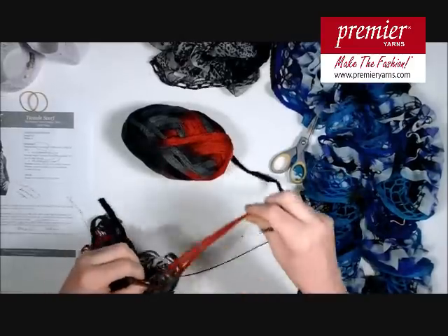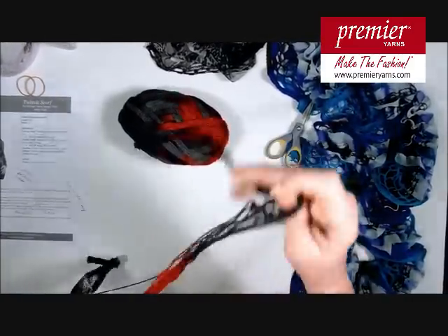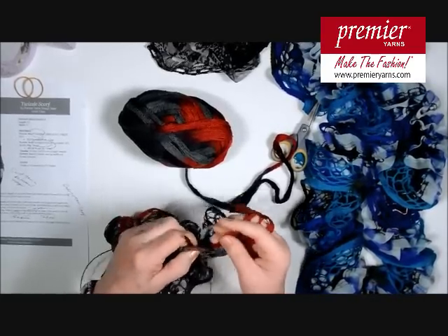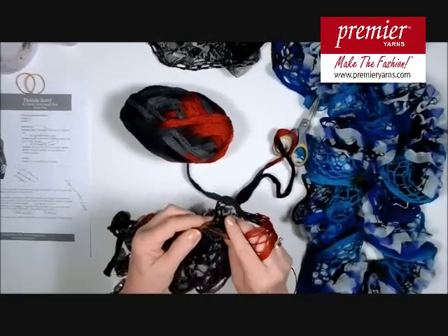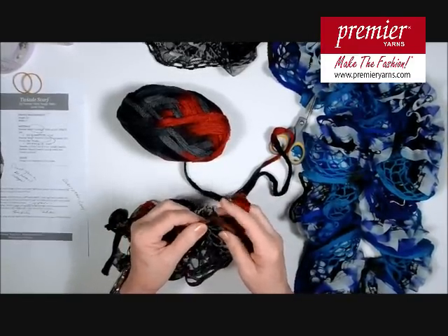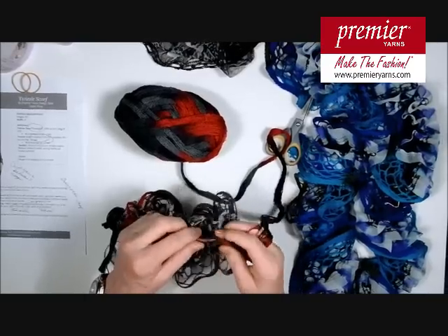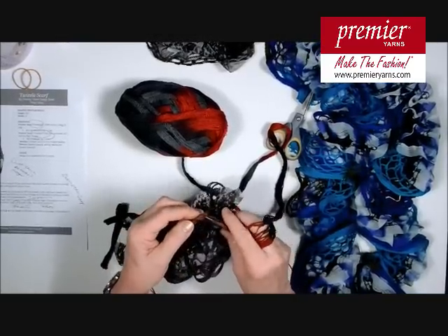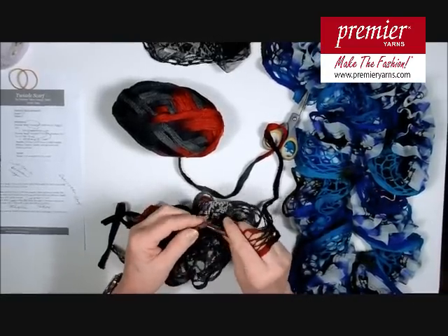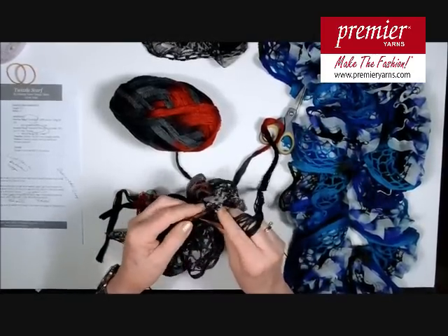This is now completed. We need to do our bind off. The bind off is done in the normal knitting fashion using the Starbella, top loops, every loop. Go in and knit the first stitch, knit the second stitch, and then leap the back stitch over the front one in the usual leapfrog manner. Knit another stitch and leap that one over. Proceed to do this all across the row, coming down to our last loop, at which point cut again, leaving a tail about six inches. Pull that tail through the last loop on your right-hand needle, and you will be complete.